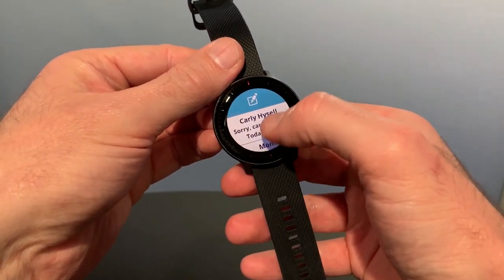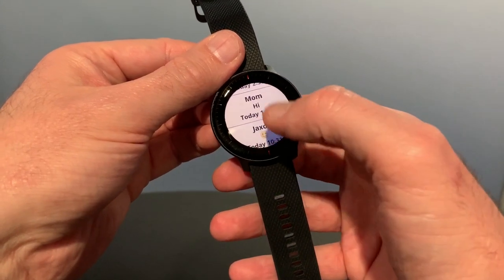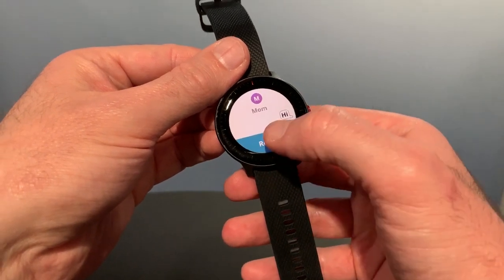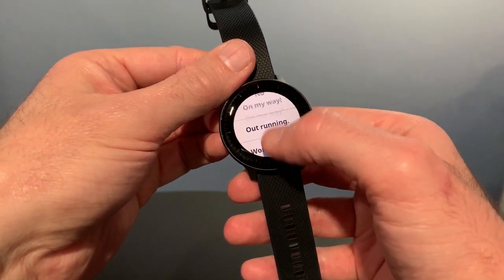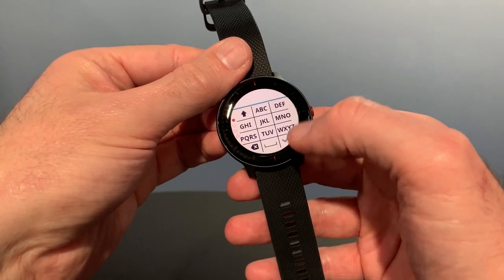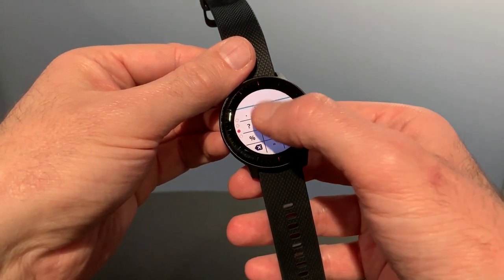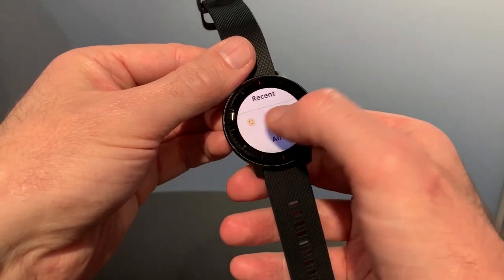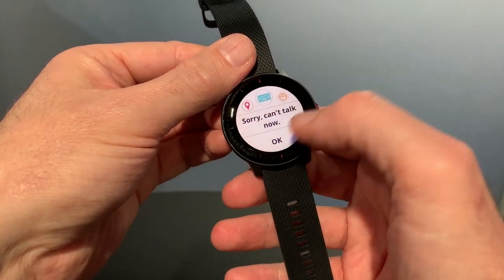We swipe to the side here and you have a list of SMS messages that are delivered to the watch itself, and you can quick reply to these. Go into here and tap reply. You've got a series of quick replies, or if you're really keen there is also an alphanumeric keypad and then some numbers underneath and even a set of emojis, which is really cool. This button up here is your final send button.